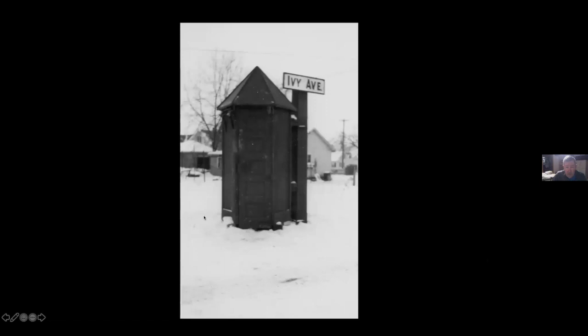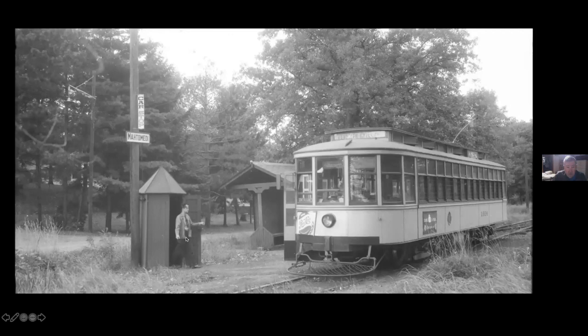This is a company telephone booth — not an outhouse. Ivy Avenue was where the Hazel Park line ended and went to single track, and the Monomedi line began. This is one of the places where if you were a Monomedi car going out, you had to stop here, call the dispatcher, and get authority to go to the next siding at North St. Paul. Here's up on the Monomedi end — he's coming out of the phone booth. I like the Monomedi sign, the regular car stop sign, and one of the standard waiting shelters along there.